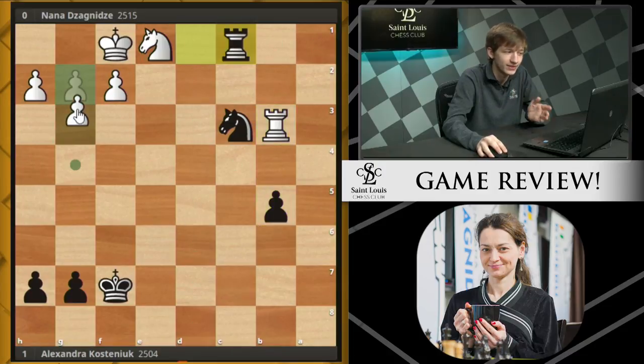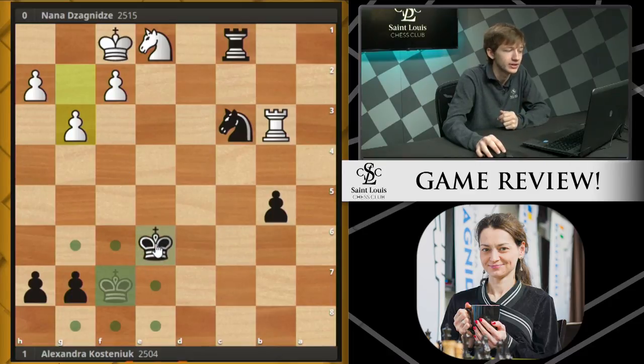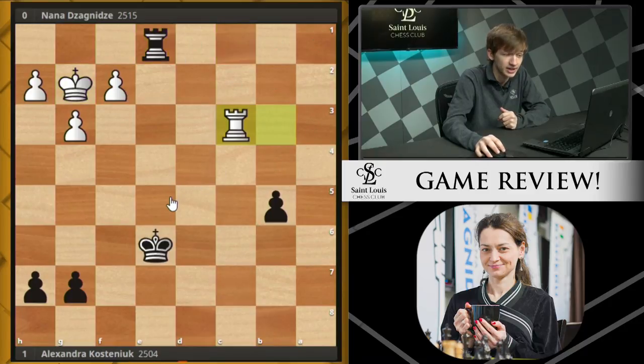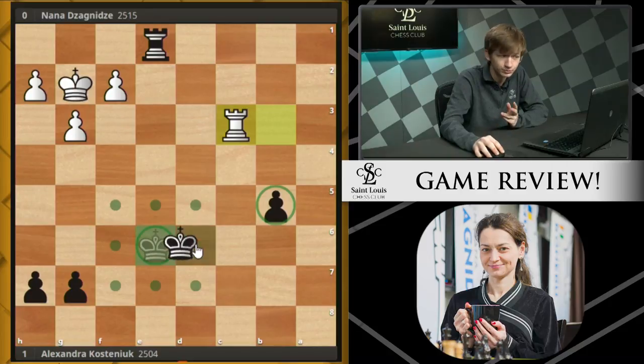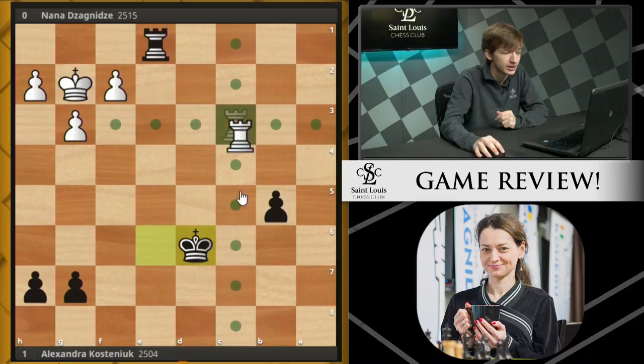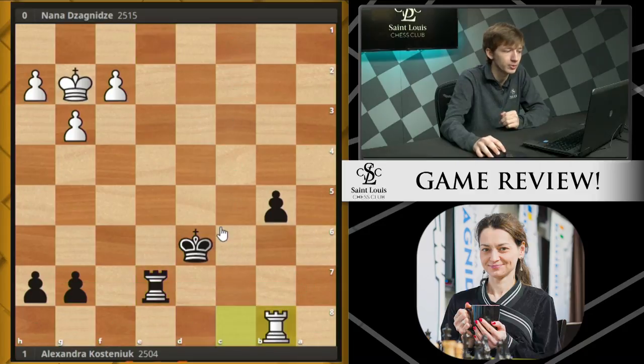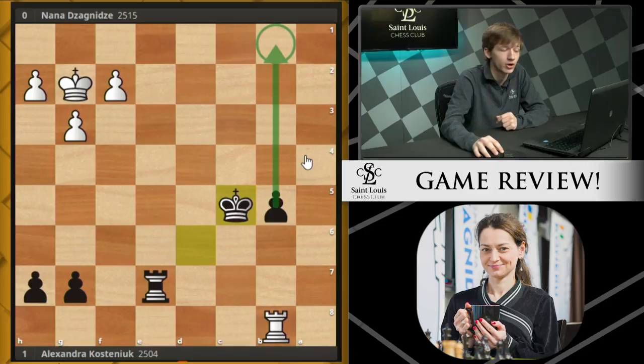First Rook B3, Rook C1, then she plays G3 — but this does allow the Black King to get back into the game with King E6. And after King G2, the problem is the trade of the Knights is actually beneficial for Black here. In this Rook endgame, Black is very much going to be pressing, despite it being 3 pawns vs. 3 pawns. The fact that this B pawn is passed and already so far advanced, with the King so far into the action, means that Ksteniuk has very good chances to win this game. She starts with King D6, bringing the King closer to the pawn. This Rook comes to C8, trying to get behind the passed pawn. Now after Rook E7, Black is doing a nice job of controlling her 7th rank. Rook B8, King C5, and this pawn is actually going to go all the way to victory.